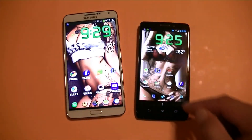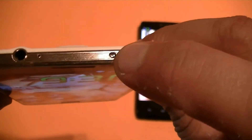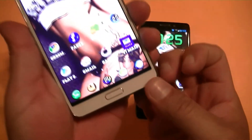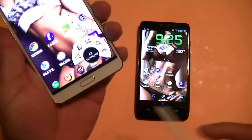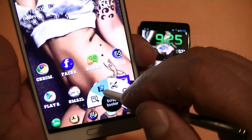On the other hand, with the Note 3 we get access to the IR blaster, so we can actually control a TV. The other thing is that with the Note 3 we get access to the S Pen. It gives you all these different options right here.